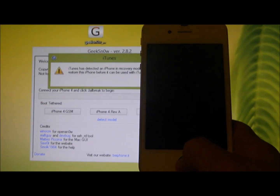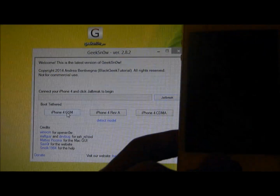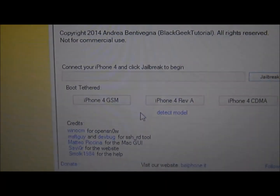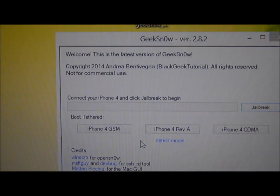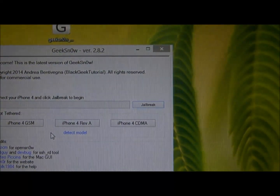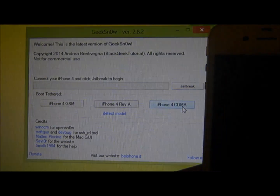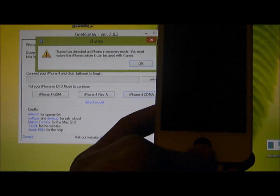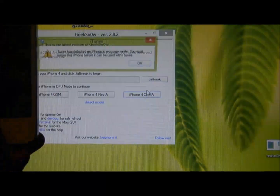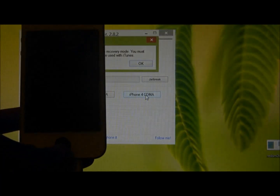You should have a blank screen like this. Once you're done, you will want to click on the carrier for your iPhone. As you see here, there is a boot tethered option for iPhone 4 GSM, iPhone 4R CDMA, and iPhone 4 CDMA — those are for T-Mobile, AT&T, and Verizon. My iPhone is Verizon so I'm going to click on CDMA, and the phone should begin to boot. Just click on the carrier you have and your iPhone should show the Apple logo.